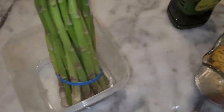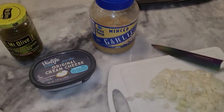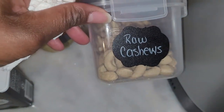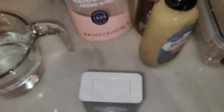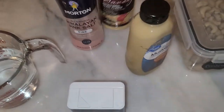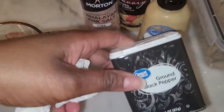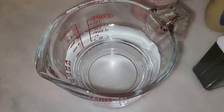I keep the asparagus in water in the refrigerator to keep it fresh and firm. For the cheese sauce, we're gonna use raw cashews — you know I like cashew cheese sauce — a little bit of salt, nutritional yeast, a little bit of Dijon mustard, some pepper, and water to blend it up.